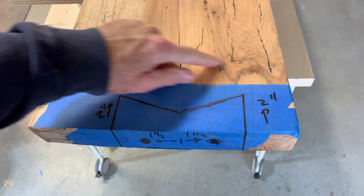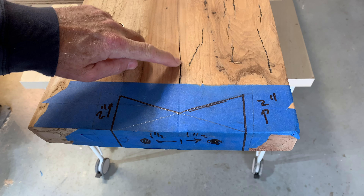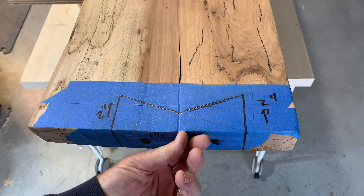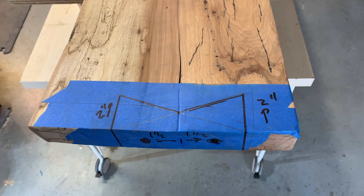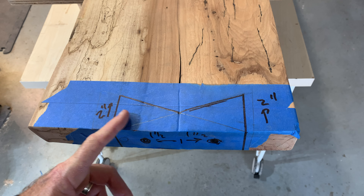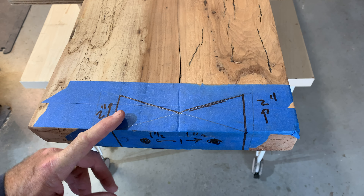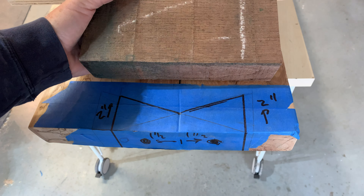So this is the end of the pecan bench. It's got a nice crack in here that comes all the way out to the edge, so I need to fix that. I'm going to cut a little key on the end, so it's going to be a half key, and we'll fill that in with walnut.